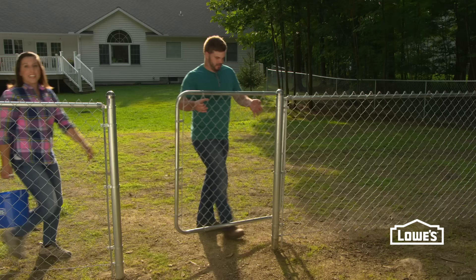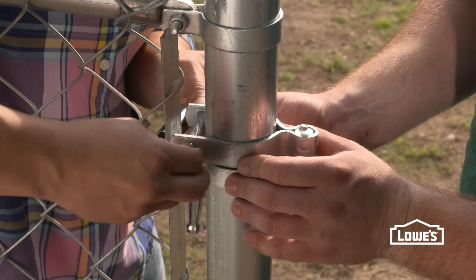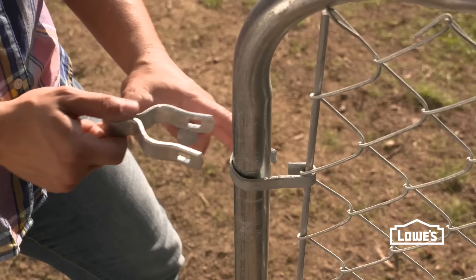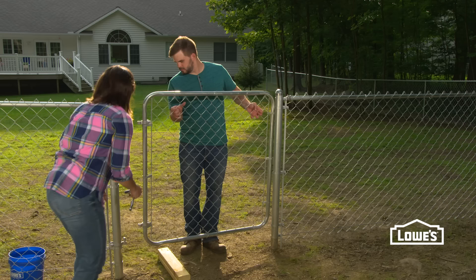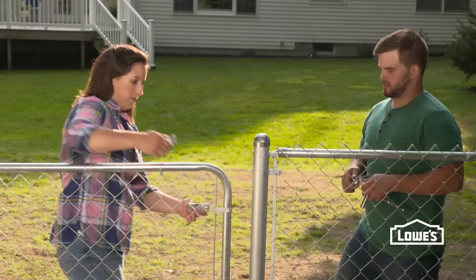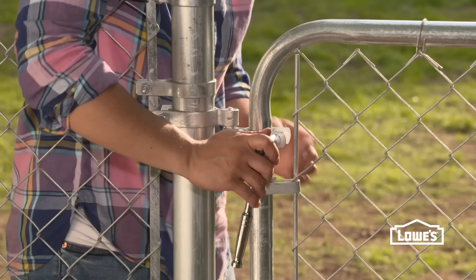Now that our fence fabric is in place, we can start installing all of our gates. First, we'll attach the gate hinges to the posts, about 8 inches from the top and 8 inches from the bottom. We'll secure them with our carriage bolts. The top pin should face down and the bottom pin up. Next, we'll loosely attach the frame hinges to the gate. We use a 2x4 to hold the gate above the ground. Adjust the bottom frame hinge to attach to the bottom post hinge and tighten, then do the top hinge. To attach the latch, hold it at a comfortable height on the gate and secure the bolts. If the gate doesn't swing freely, just adjust the hinges until it does.